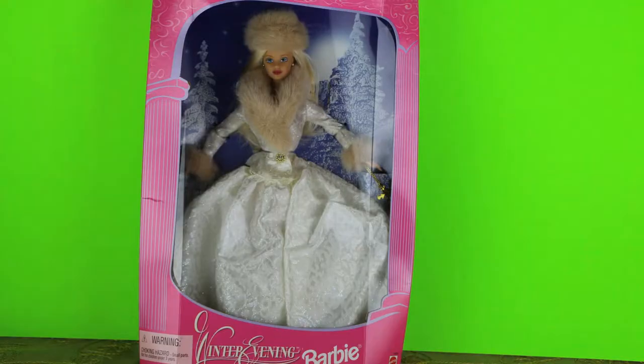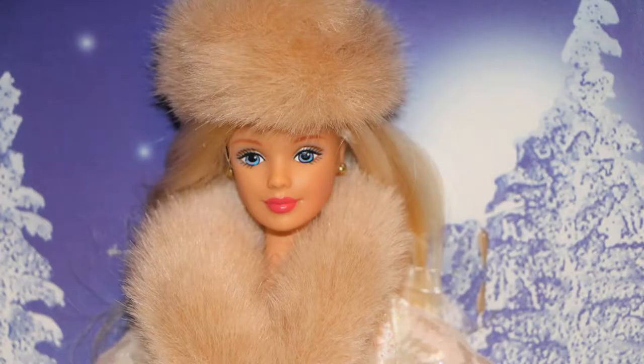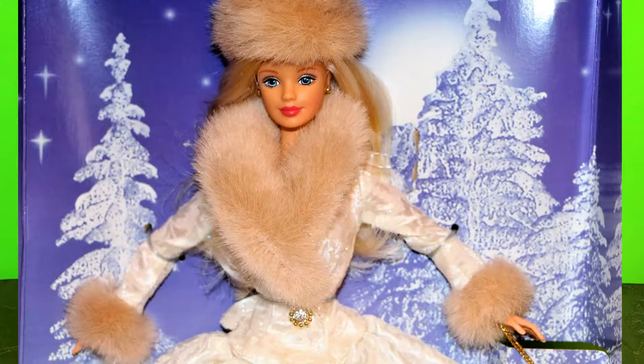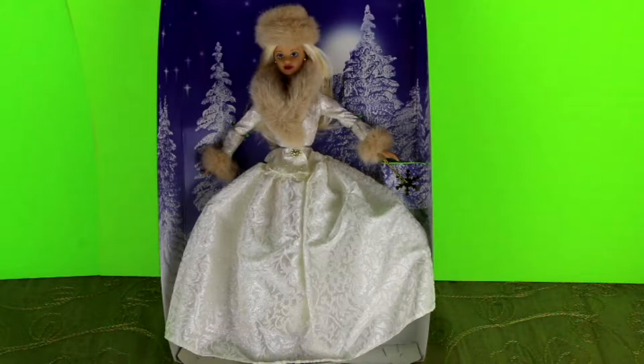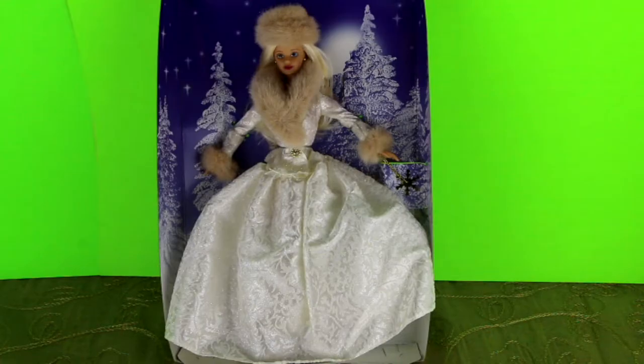This next Barbie is a 1998 special edition Winter Evening Barbie. She has a fox fur hat that matches the collar and cuffs of her dress, and she is wearing a white satin winter gown with glitter all over it — it looks like snowflakes. From her wrist she has hanging an ornament that's a gold snowflake. She is gorgeous.